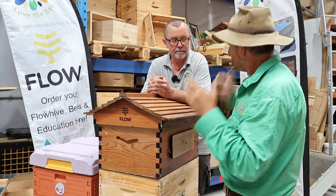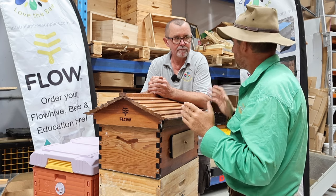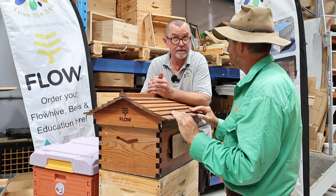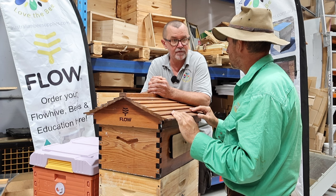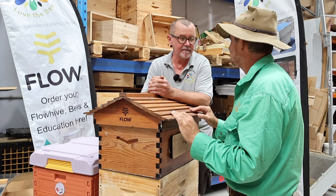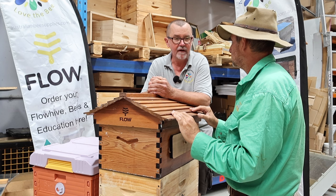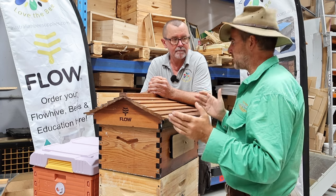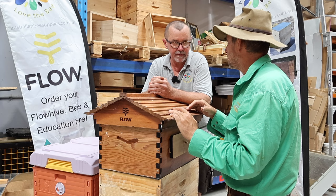Andrew runs courses in Victoria — if people want to do a beekeeping course they can get up and going not only with the Flow Hive but with all the information needed to use it effectively. They run in-house courses every four to six weeks with beehives at the warehouse, covering full hive inspections, finding queens, and everything in-house. It's a very intensive course that will get you up and running for your first three years. There's also a great online course available — a link is in the description — which is highly recommended.